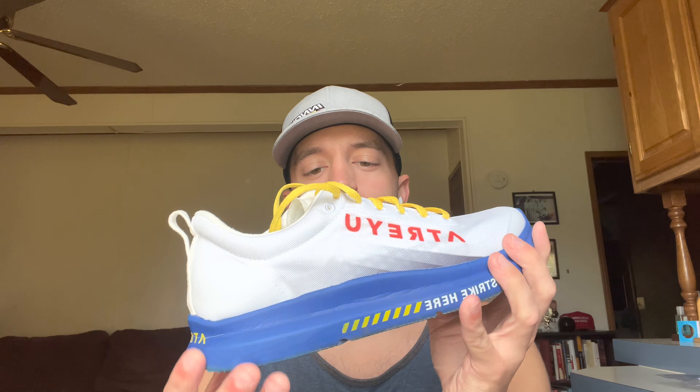Hey, what's up Light Chasers. It's Don Sieger here and I'm going to be talking about the Atreyu Base model by Atreyu — their running shoe.